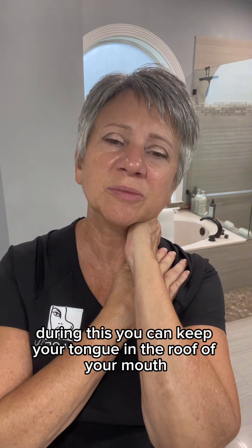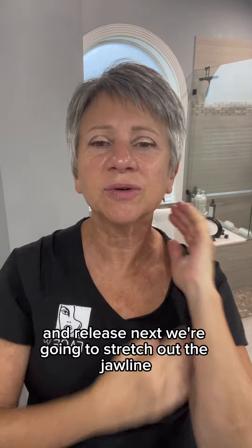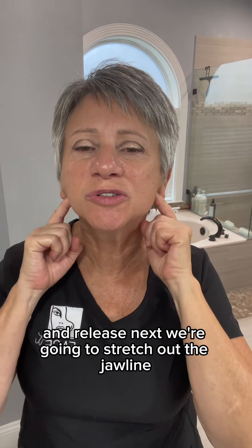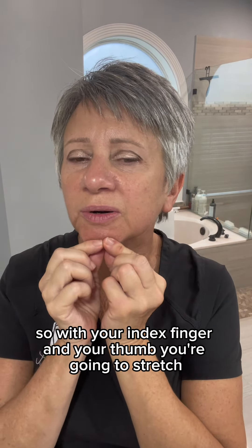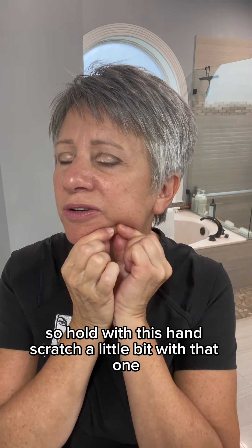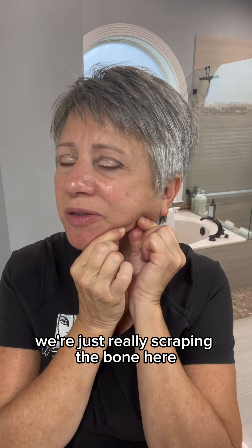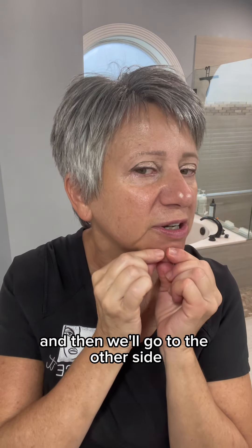During this, you can keep your tongue in the roof of your mouth and release. Next, we're going to stretch out the jawline. So with your index finger and your thumb, you're going to stretch. Hold with this hand, stretch a little bit with that one. We're just really scraping the bone here. And then we'll go to the other side.